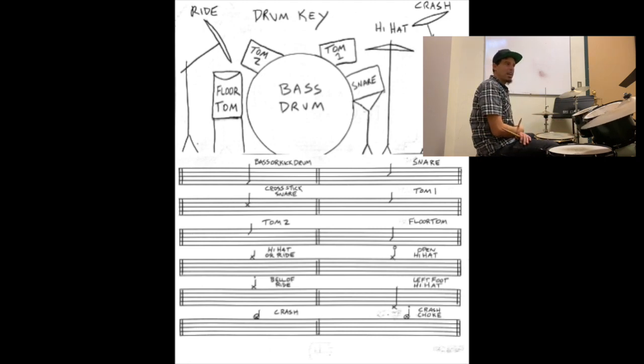For left foot hi-hat, that's going to be an X just below the staff, and that's when we step with our left foot. You do need a gap in your hi-hat to have that sound. We won't use this too much until the end of the book with left foot.